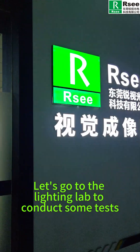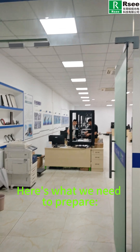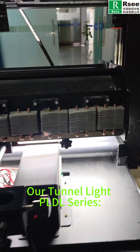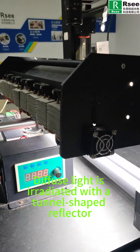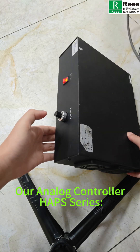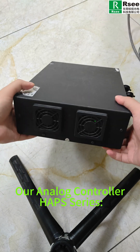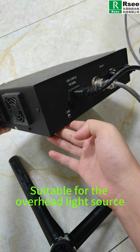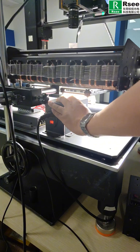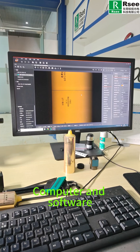Let's go to the lighting lab to conduct some tests. Here's what we need to prepare: our tunnel light, PLDL series, where diffuse light is irradiated with a tunnel-shaped reflector; our analog controller, HAPS series, suitable for the overhead light source; a line-scan camera and lens; a testing platform; and a computer with software.